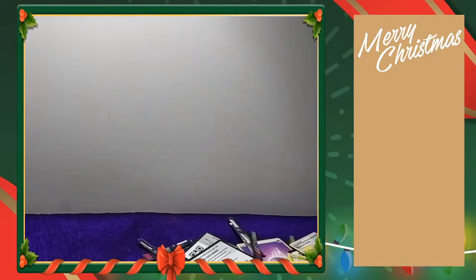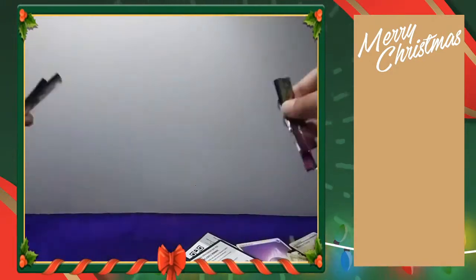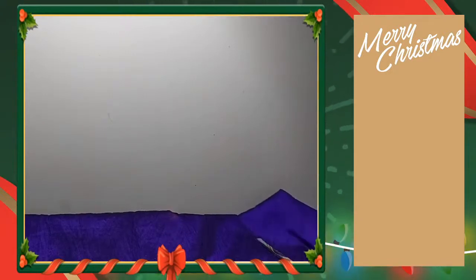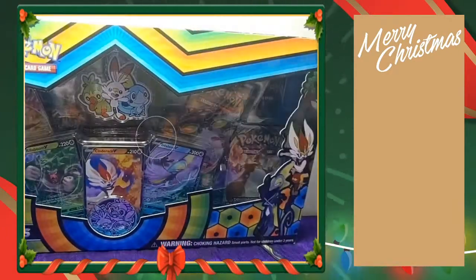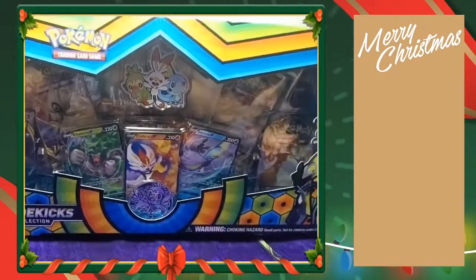Just give me a second guys while I clean up my desk — I need to move all these packs away and make room for the big box. So many cards to go through. Here is the big box — we got the Galarian Sidekick Premium Collection, the big boy.